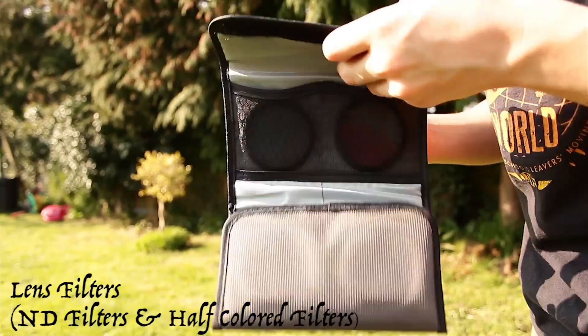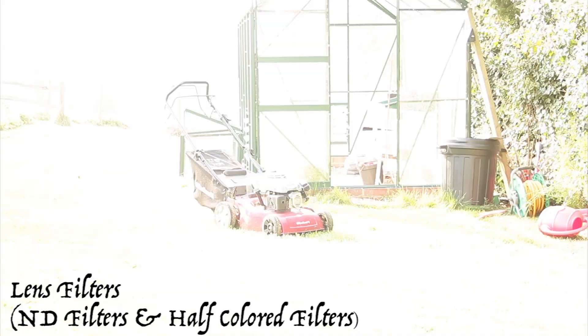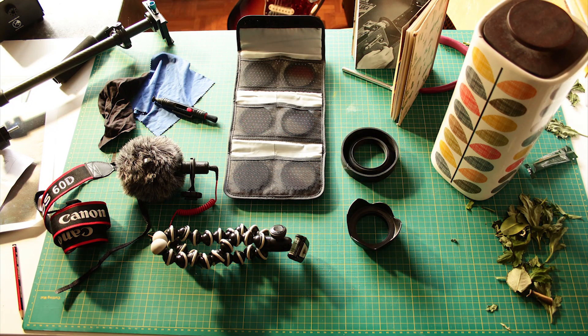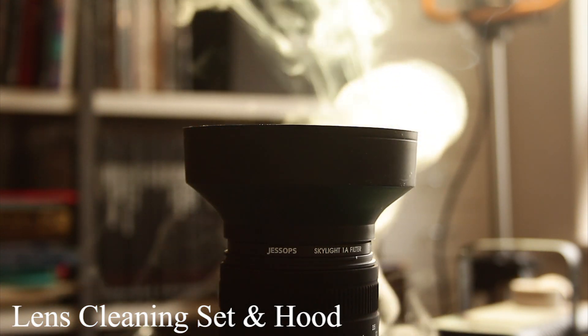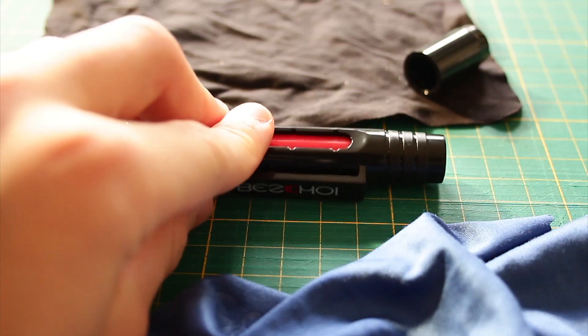Lens filters. I have ND filters which darken the image, and I have coloured filters. You can screw all the filters onto each other and that produces a very dark image. You can fold the lens hood up so it's like a small disc, it doesn't take up much space, and you can screw filters onto it.